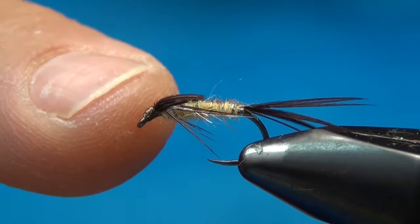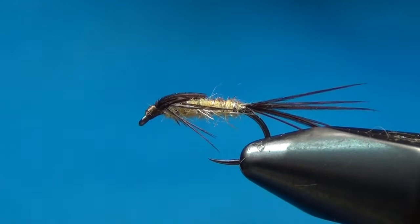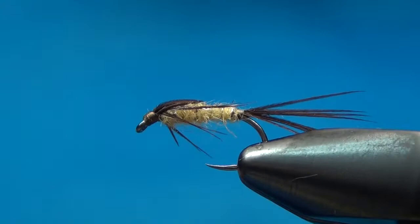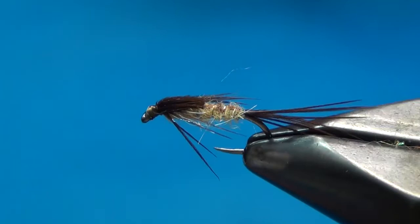This is not weighted — it's just thread. I usually fish this as my little tag dropper. In the euro nymphing leader system I use, I do a real heavy anchor fly and then about 20 inches up from that I tie on a little four to six inch tag. So this rides a little higher in the water column. You could weight it or put some lead underneath, but I like to fish it as is. I'll also throw this underneath a dry fly as a dry dropper setup.